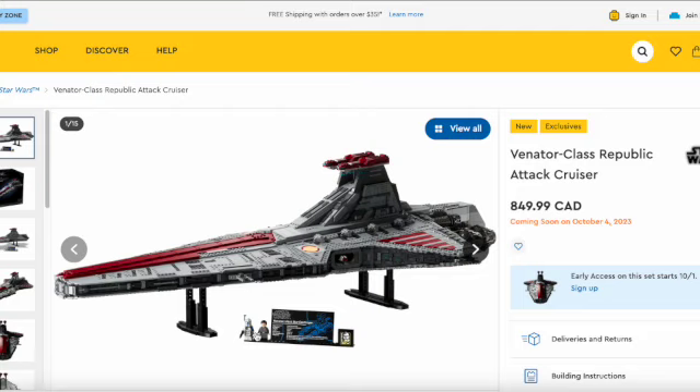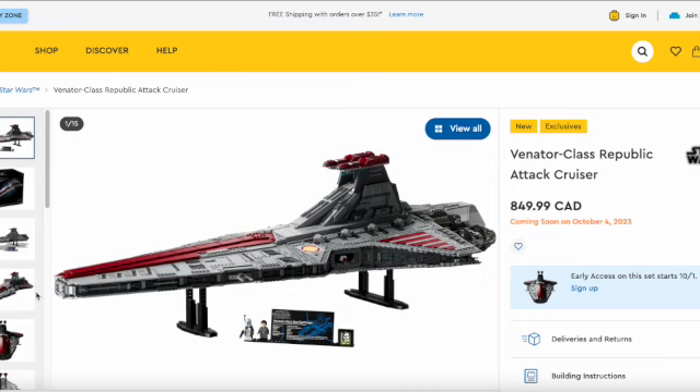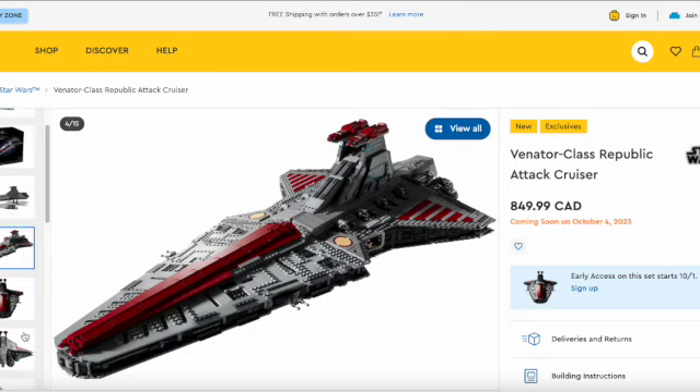I guess we're going to have to use our own waist capes for this. And then there's that 20th anniversary Clone Wars plan that I believe is exclusive to this set, which is honestly pretty cool — kind of like the Return of the Jedi exclusive. It's a nice build. I love the red details on it — the dark red just contrasts with the gray so well, it looks beautiful.